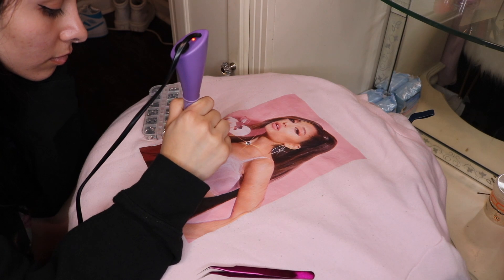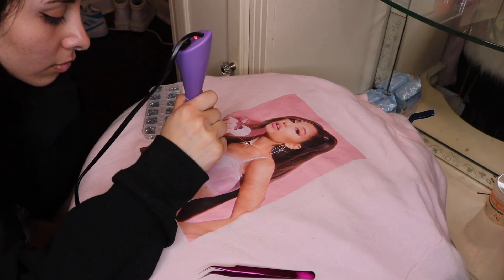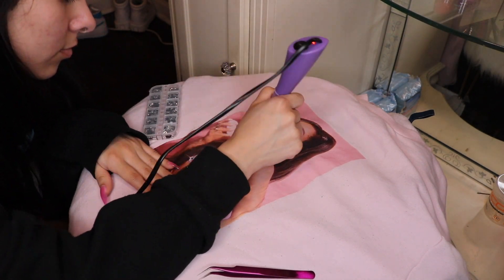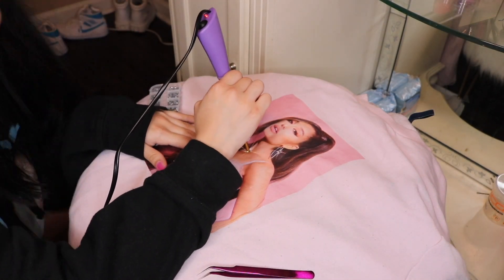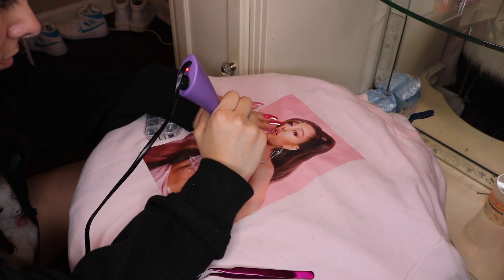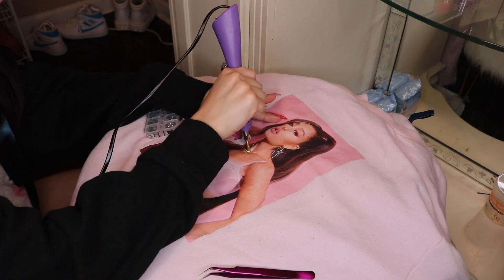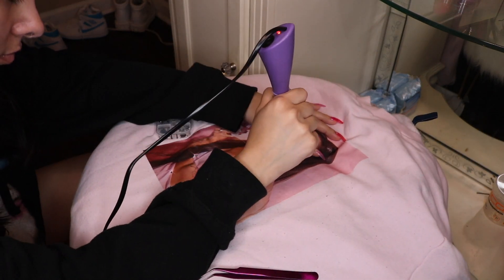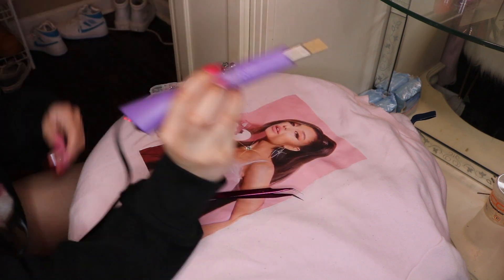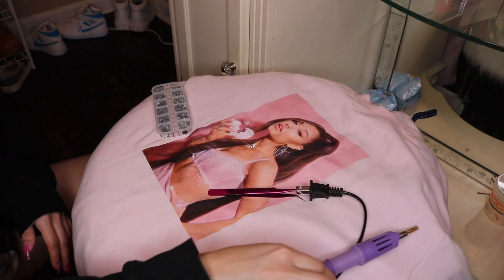So this is where I do the rhinestones. This first one — the Ariana Grande one — wasn't that hard, but it was kind of hard to decide which metal tips to use for which size rhinestones. It was a little complicated and I was kind of lost. But then you'll see the next one I do — that one took me forever.